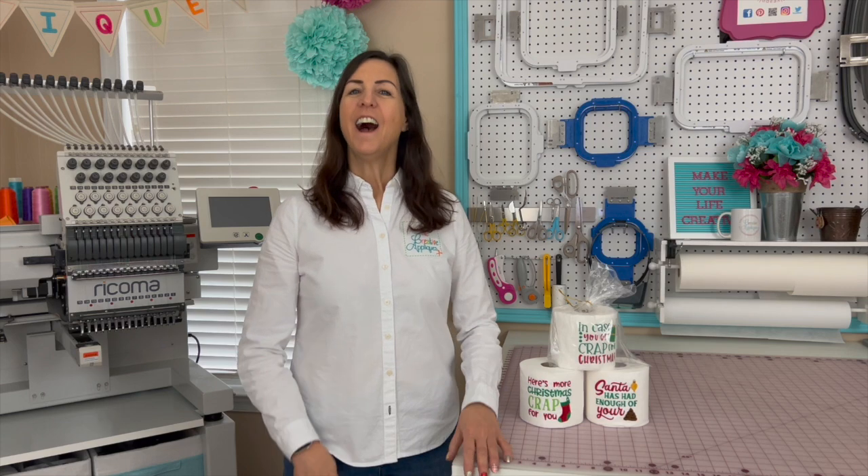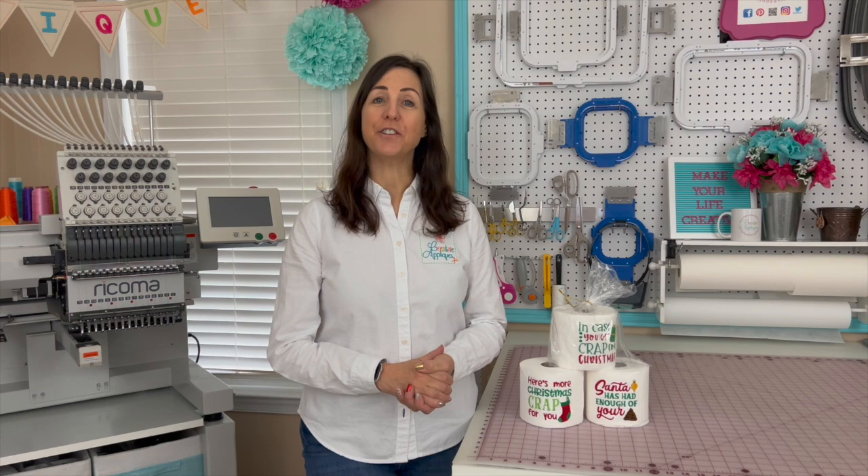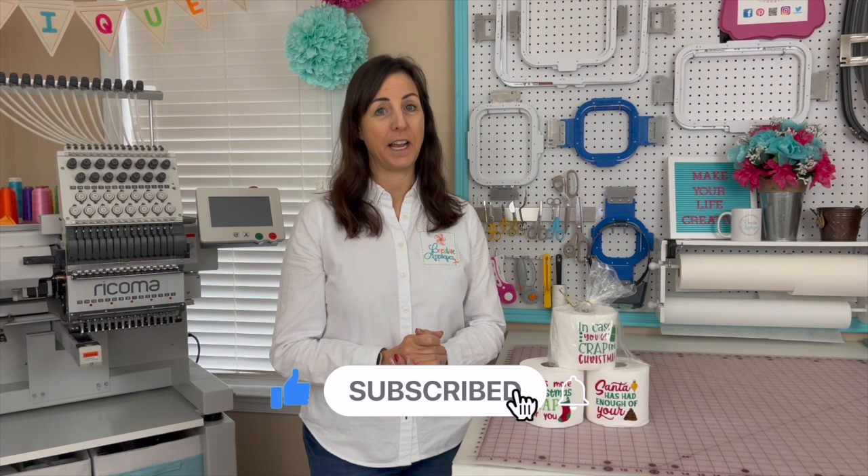Hi everyone, I'm Dawn from Creative Applicates. Thank you so much for joining me today. If you're a subscriber, welcome back. Thanks for being here. And if you're new here, please consider subscribing and clicking the bell to be notified when I upload new content.